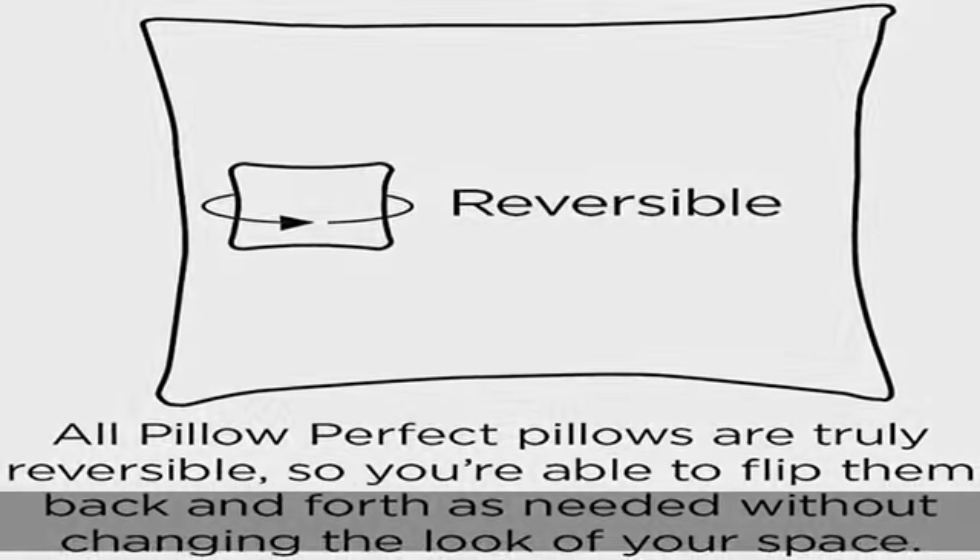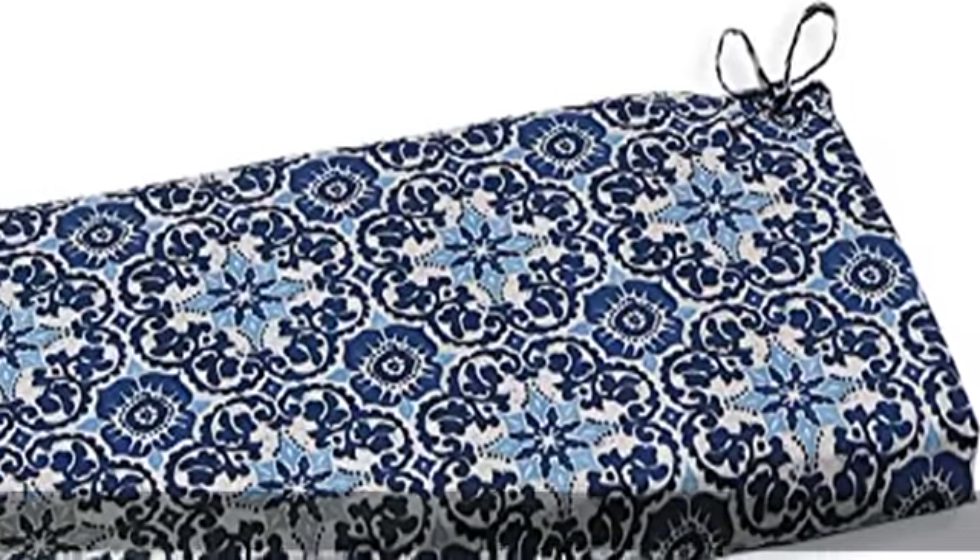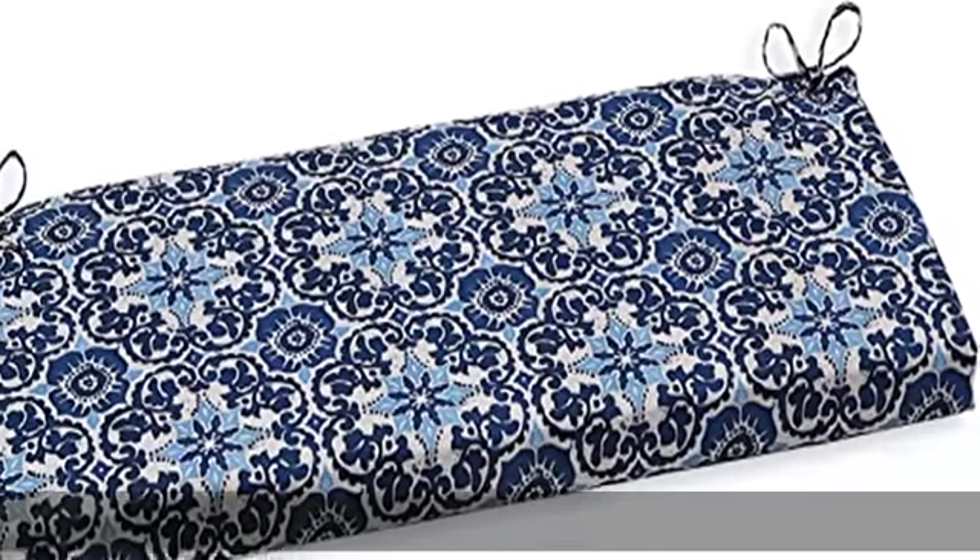New and improved 100% polyester fiber filling offers an even cushier feel with greater durability. Attached ties keep the outdoor cushion securely fastened to your outdoor patio furniture. Easy care — lightly spot clean or hand wash outdoor cushion fabric with mild detergent and cool water, then let air dry.